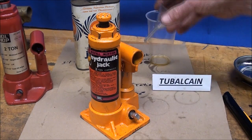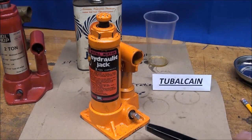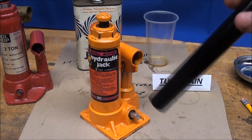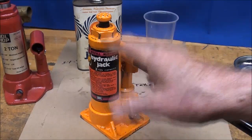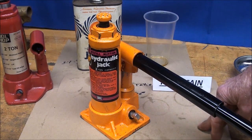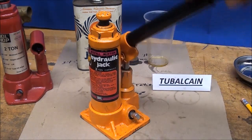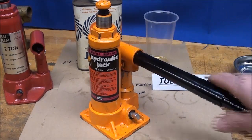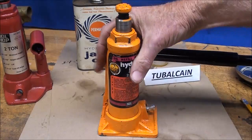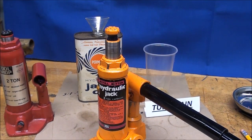It took about ten minutes including putting the oil in with a little funnel — about three quarters of a cup of oil — and now it works better than ever since it had not enough oil to start with. I must emphasize: in any hydraulic unit you cannot have any air in the oil — it must be bled out. Air is compressible, whether it be the brake system in your car, a jack, or wherever there's hydraulics involved. That concludes this video on the hydraulic jack and what makes it work.